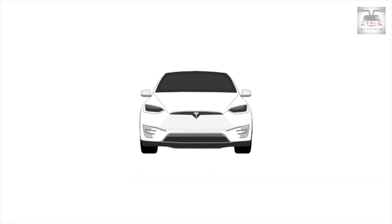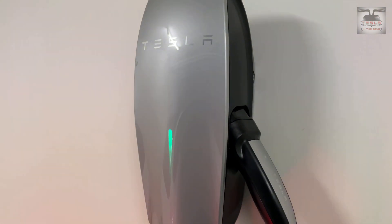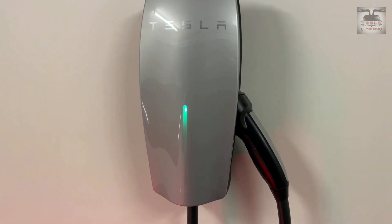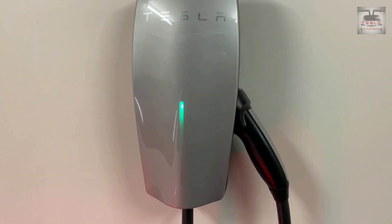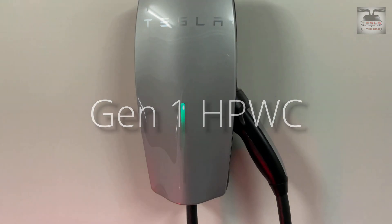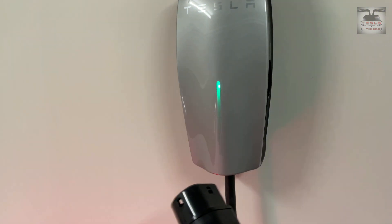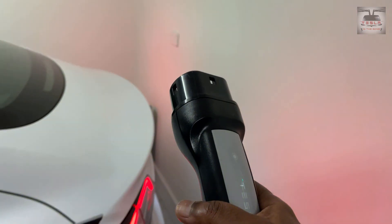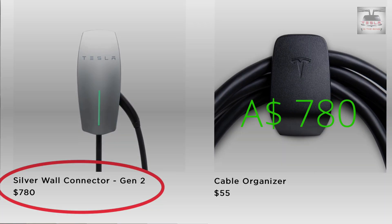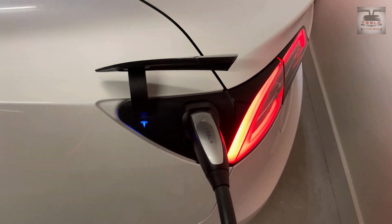This is Nash from Tesla and the Gong. Here's what I use to charge my car at home — these are high power wall chargers with a separate isolator, as is the rule here in Australia. These came with my Model X, so they're version one chargers. I also have a version two charger that came with my SR Plus 2020. These chargers are no longer being offered with Model 3s in Australia — I believe from August 2020 they stopped. You can buy them from the Tesla shop for about $780 AUD, and those would be the Gen 2 high power wall chargers.